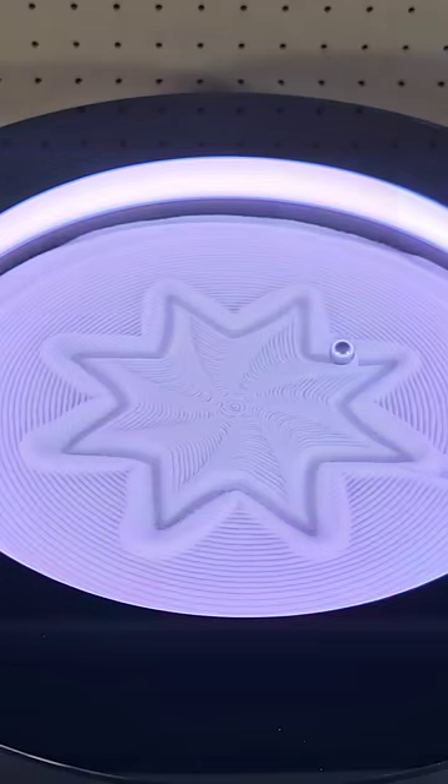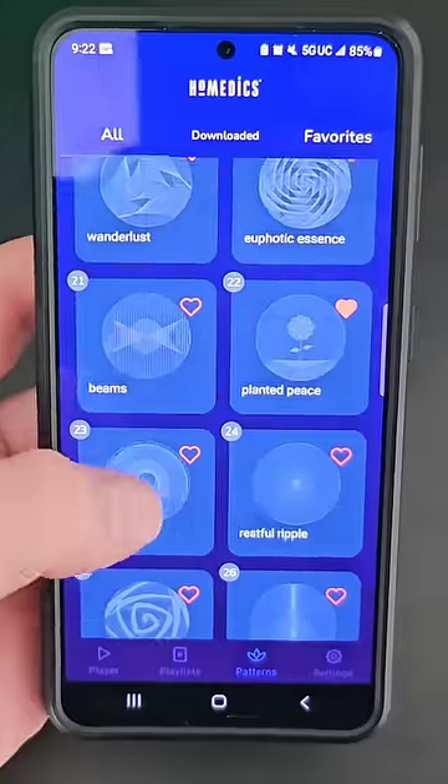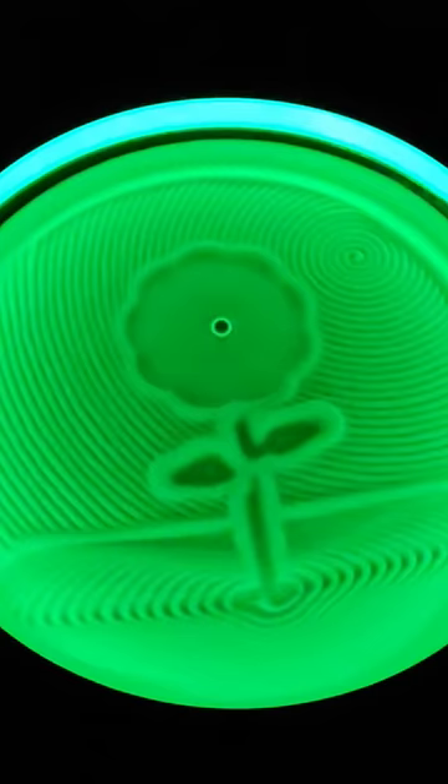Next up is this tabletop sand art display, where a magnetic ball draws patterns in the sand. Using the app on your phone you can send individual patterns you want made or send a playlist you can loop through. There's a ton of patterns to choose from on the app, but I kind of wish you could draw your own pattern and upload it.